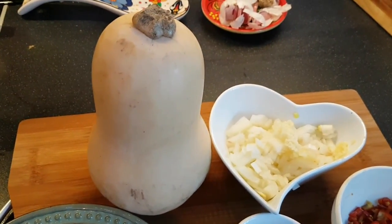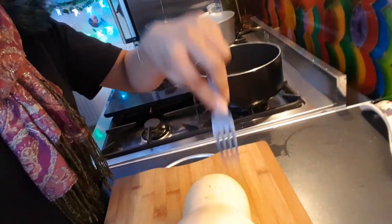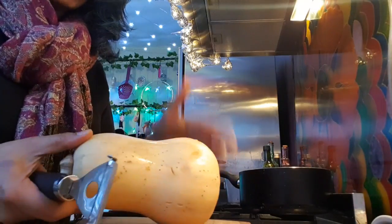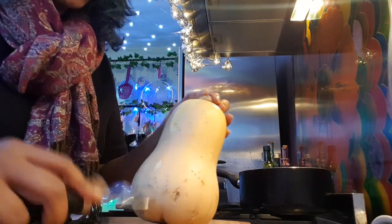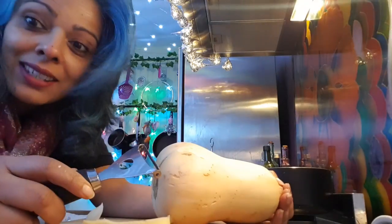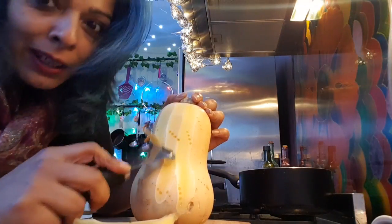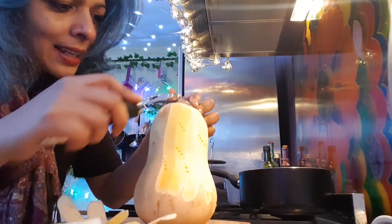To prep the butternut squash, I've looked online and what they do for an easy peel is to get a fork, skewer some holes in there, and put it in the microwave for two minutes. I've got it out of the microwave — it's a bit hot — and I'm going to get my peeler. Oh, it comes off lovely! Definitely try this if you struggle peeling the skin off a butternut squash. Prick it first with a fork, then microwave for two minutes, then peel.